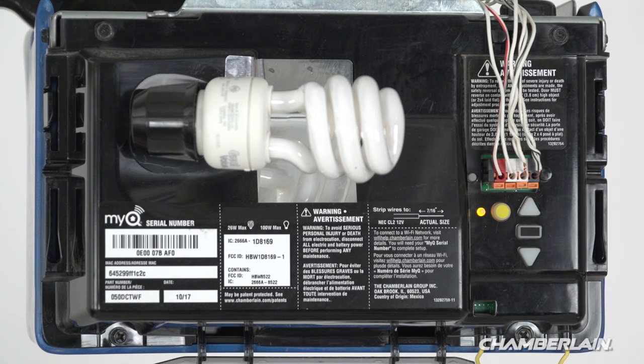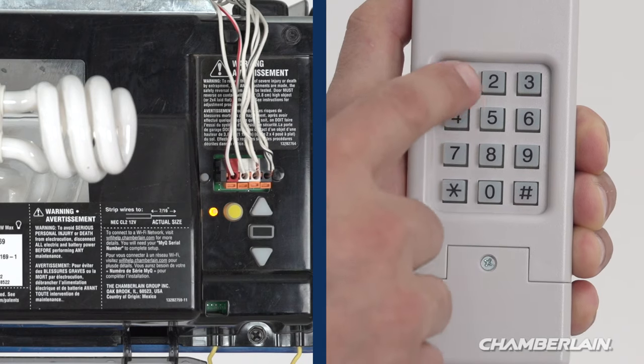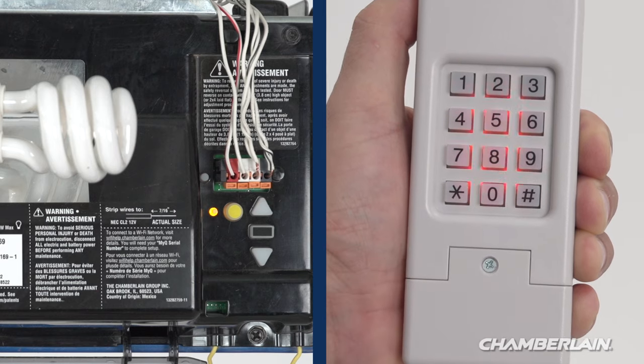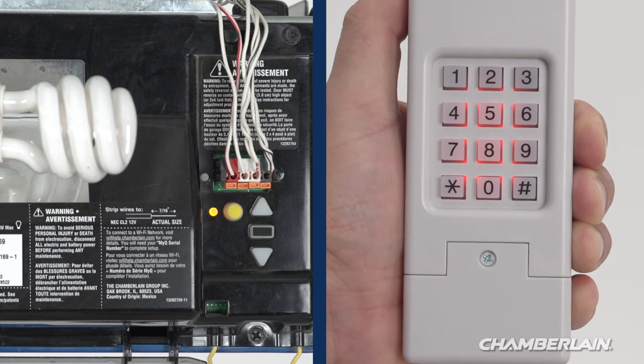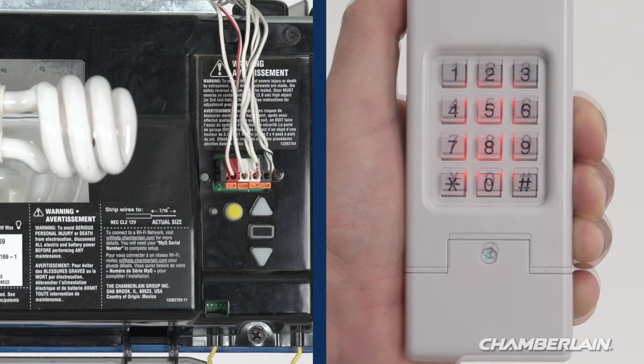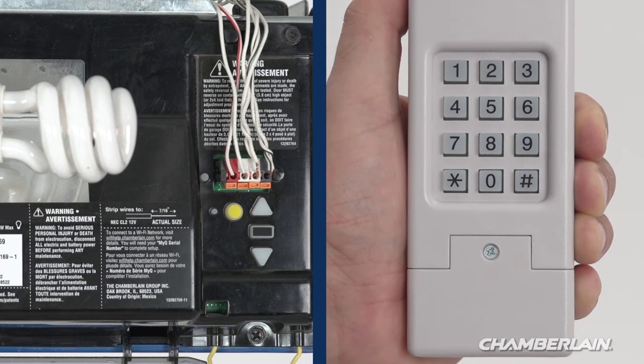You have 30 seconds to complete the next steps. Enter the same four-digit PIN you entered before, then press zero. The lights on the garage door opener will blink and the opener will make a clicking sound. Wait for the lights on the keypad to turn off before trying it out.